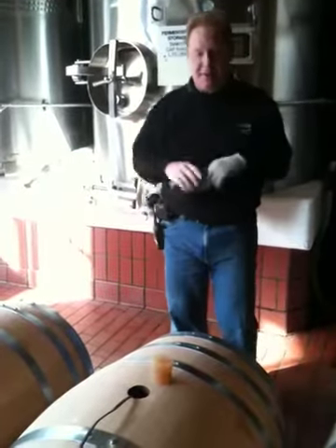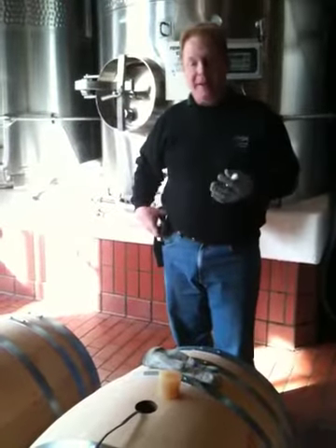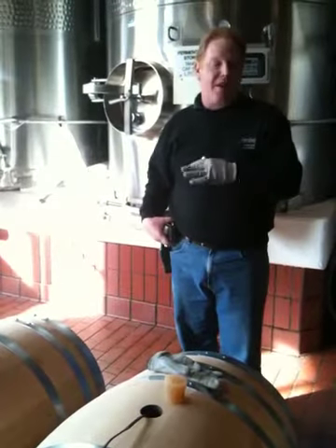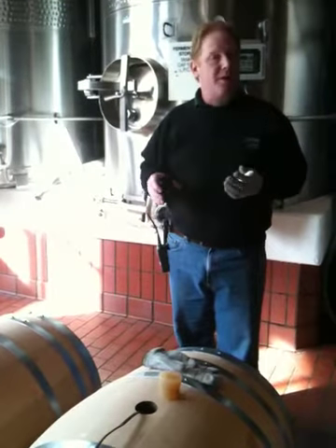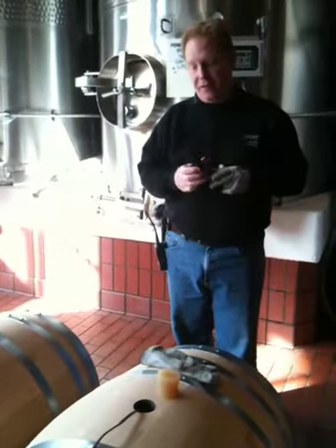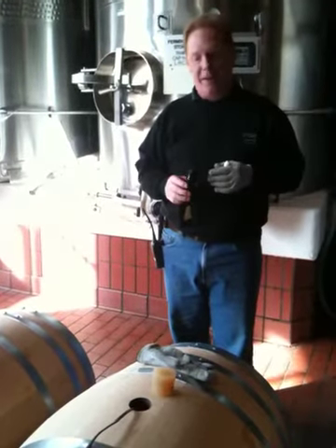Another part of our inspection process is I take a photo record of the inside of the barrels. When I find an average barrel in terms of the toast level, for instance, I'll take some photos using the iPhone so that I can keep them on file for reference later on.